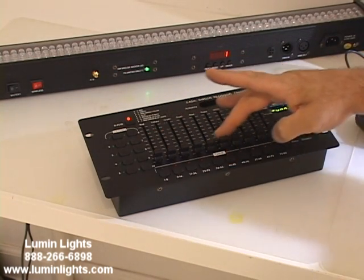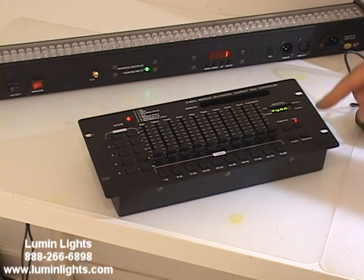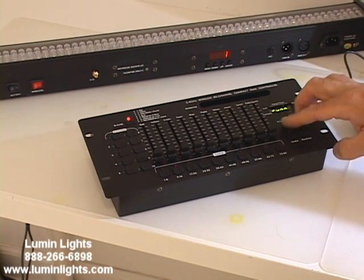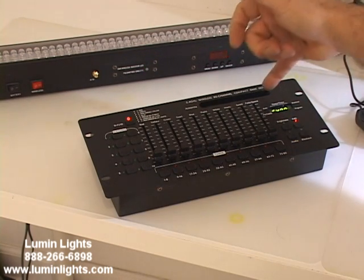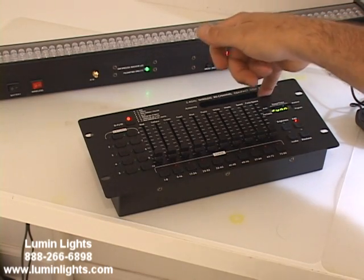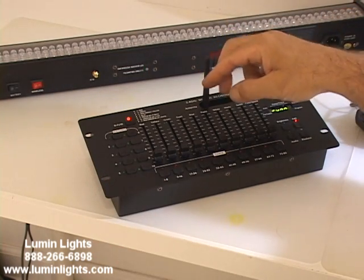You have your individual faders for each channel. You have a blackout button, and these are your program buttons for making programs and an audio button. Your LCD digital readout display. Your built-in retractable DMX antenna that pops up right there.